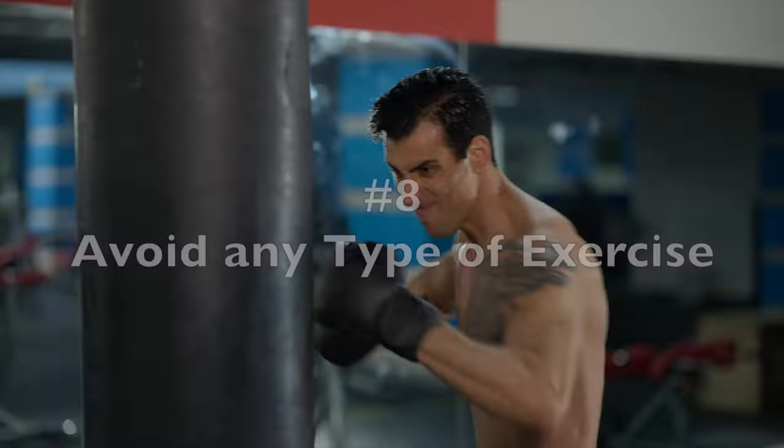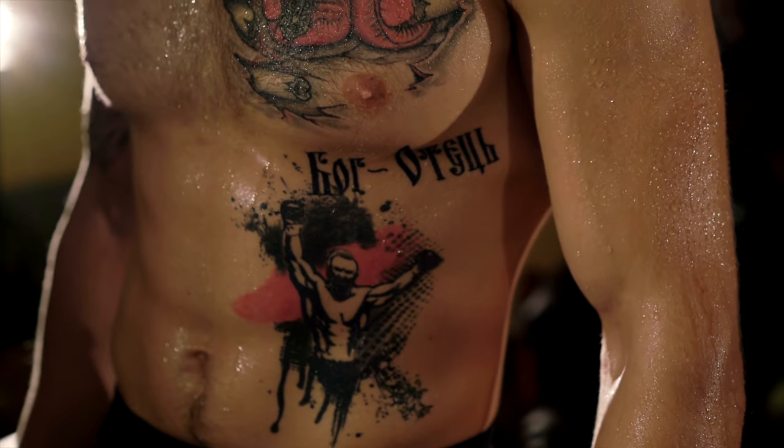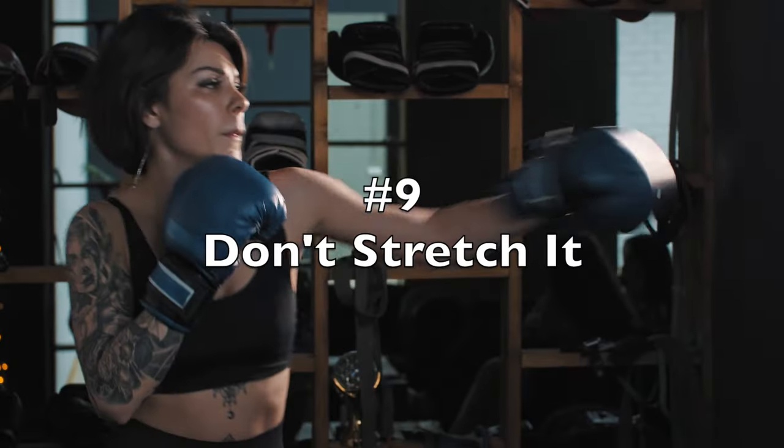Coming in at number eight is to avoid any type of exercising. I know this can be extremely difficult for people in a certain workout routine, but if you want your tattoos to heal as fast as possible you need to avoid exercising for at least a week. The main reason is sweat — when you work out you'll start sweating, and sweat getting into a new tattoo will not only irritate it but allow bacteria to enter, resulting in a tattoo infection and a prolonged healing process. You also don't want to overwork or stretch out the skin during healing, as that disturbs the area and prolongs recovery.